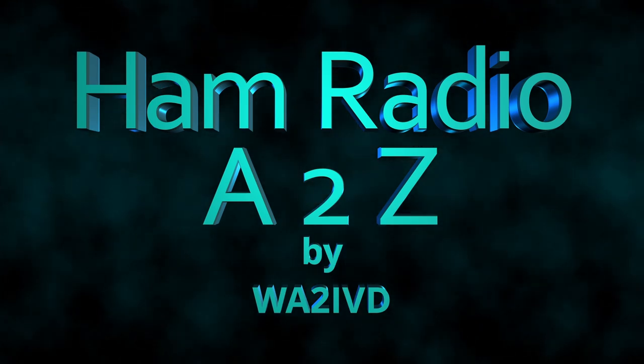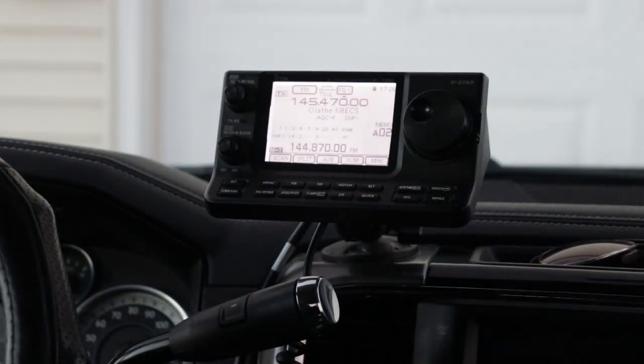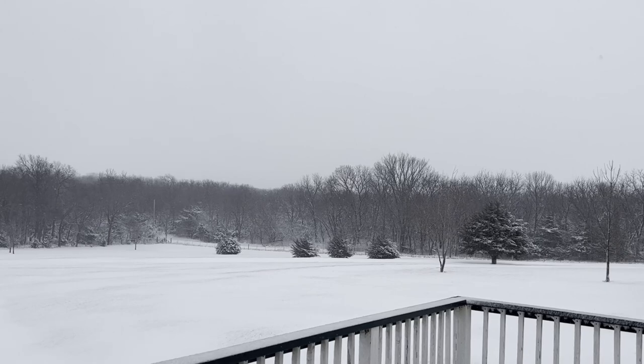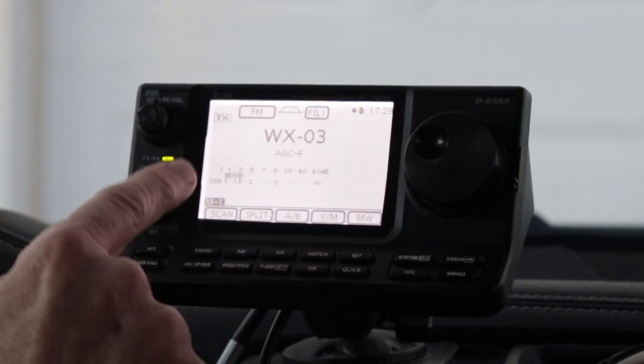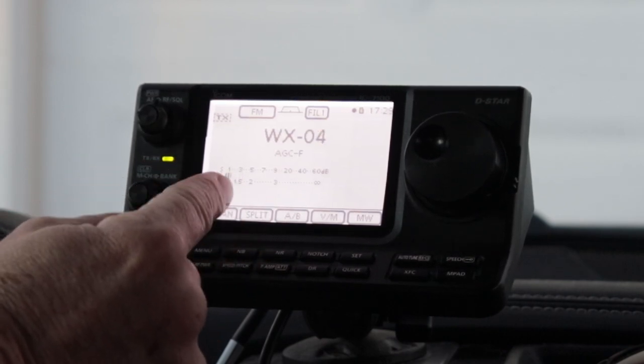Hey everybody, it's Tom, WA2IVD. It's been a little while since I've made a video. Things have been a bit hectic with family in for the holidays and some remodeling projects we've got going on. But as you can see, it's wintertime here in Kansas. And with wintertime, you start thinking a little bit more about the weather and weather watches and weather warnings. Today we're going to take a look at a feature on the 7100 that is probably a little bit underutilized — the weather radio functions that are built into it. Let's get started.